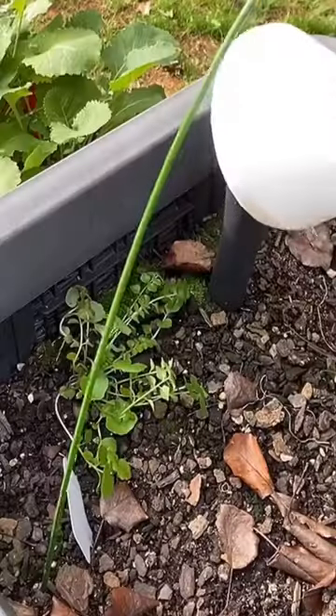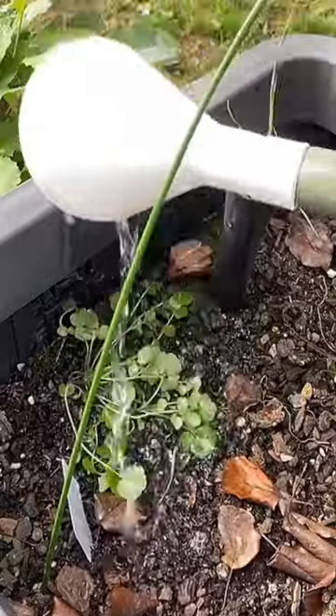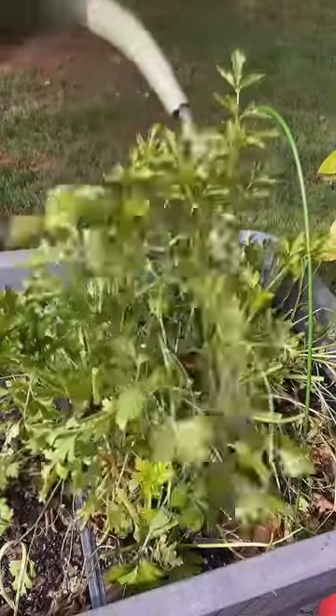So what does it do? The rose allows you to water your more delicate plants lightly and gently like a light rain. Simply take it off — it just pulls off — and you can water quicker and heavier plants that can withstand it.